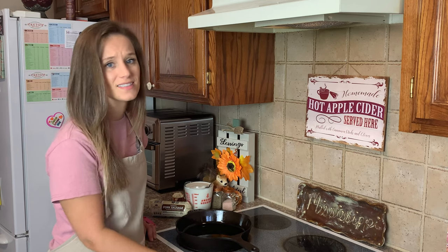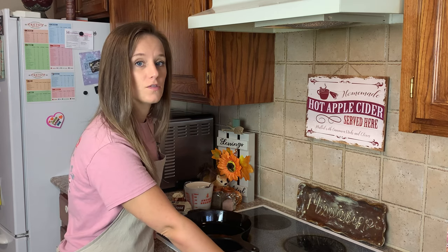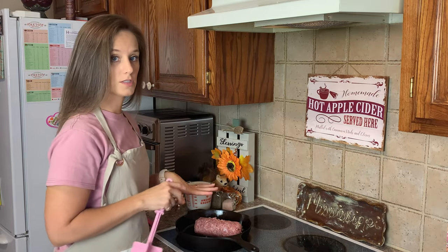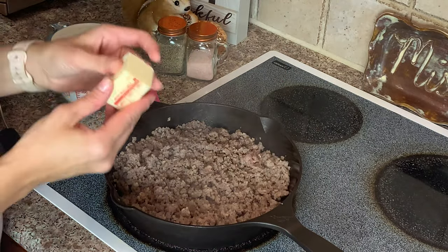Now I told you we would make some keto gravy, so that's what's next — and this is delicious. There's no difference in taste between this and regular gravy. I'm putting my stovetop on medium heat. First we need to cook the sausage — and by the way, this is one pound of sausage.